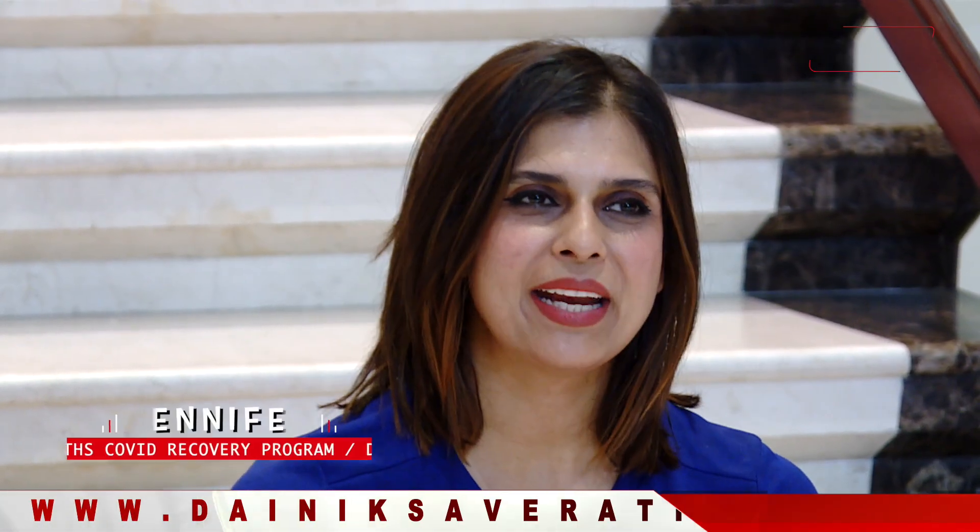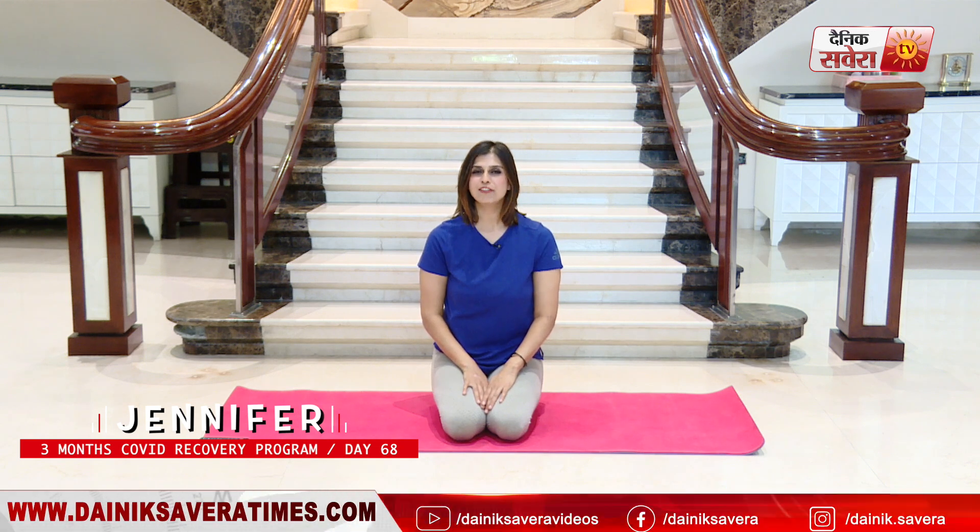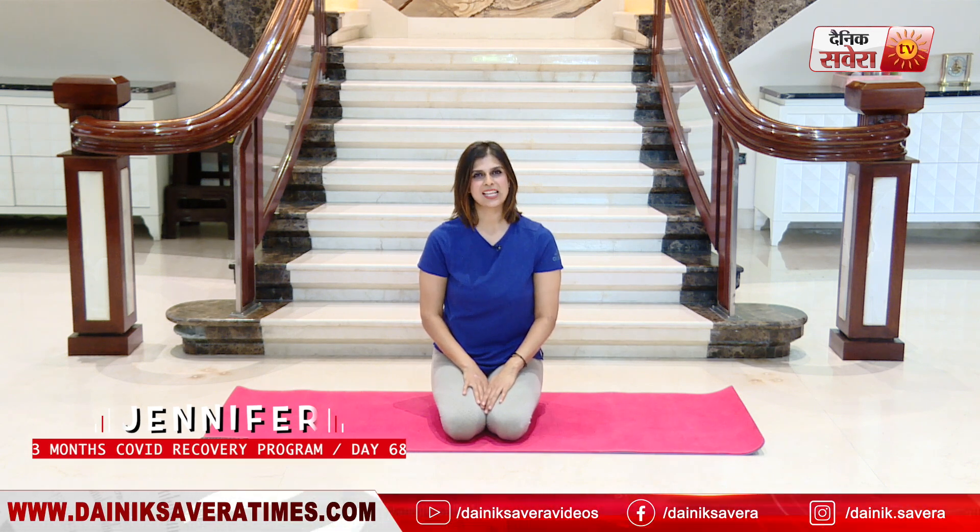So guys, this is our today's exercise session. I hope that you enjoyed them and are not too tired. Consistency is the name of the game here — it's a marathon, not a sprint. So please take it easy and give your body a chance to heal. Do subscribe to the Denik Savera channel for more cutting edge fitness challenges. Happy healing.